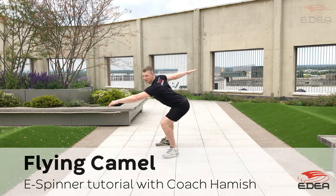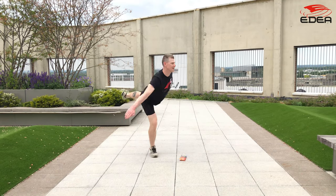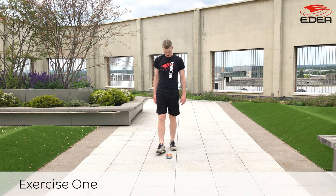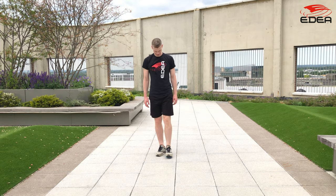Hi, this is Coach Amish and in this tutorial you're going to learn how to practice a flying camel using the Edea E-Spinner. You can simulate the takeoff for the flying camel using the E-Spinner.